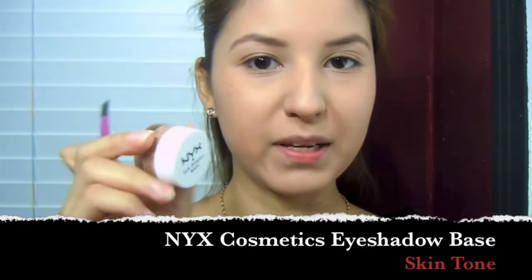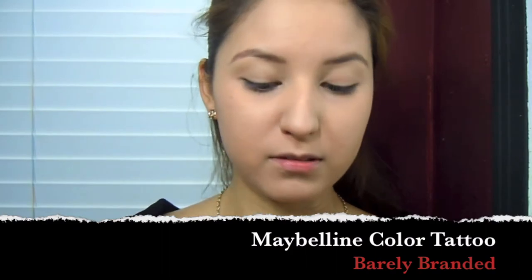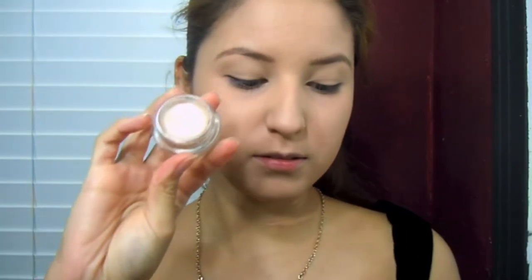I'm going to start with my NYX eyeshadow base and a flat brush. Then I'm going to take a flat brush and my Maybelline Color Tattoo in Barely Branded, which looks like that, and I'm going to put this on my eyelid.